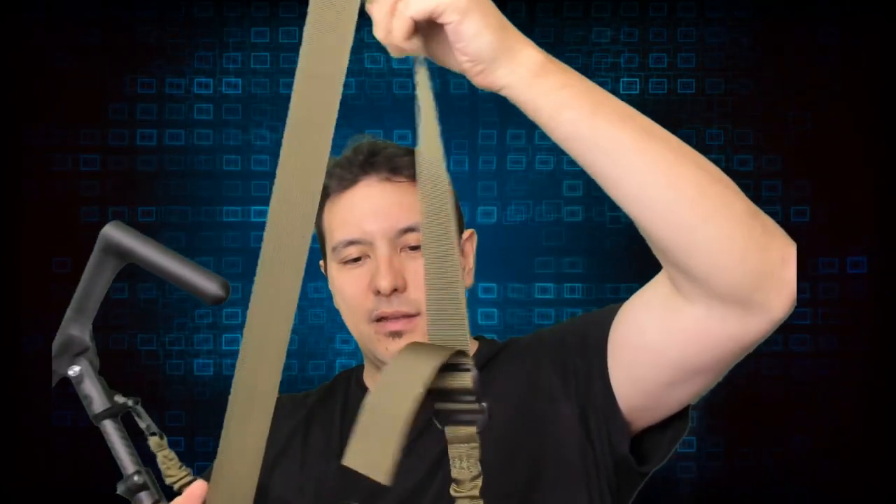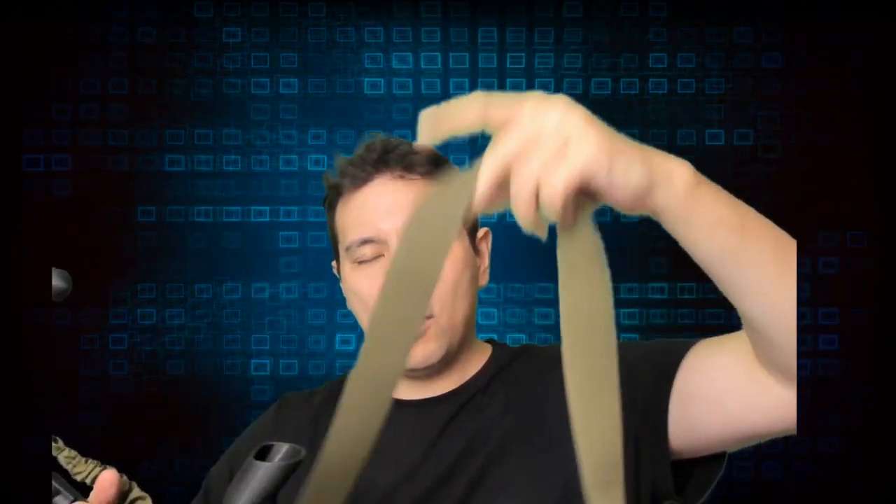You also have a shoulder strap, so when you're not using the rifle within the game, you can simply have it hang around your neck and it's out of the way — very, very well thought out.